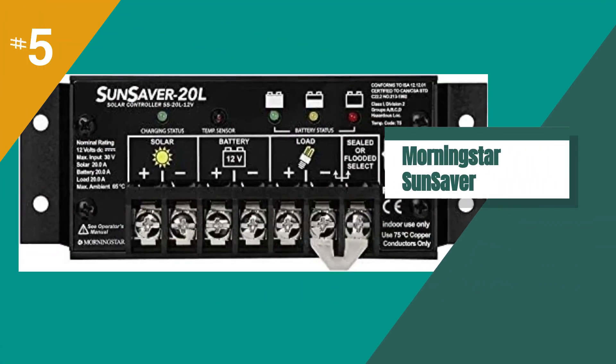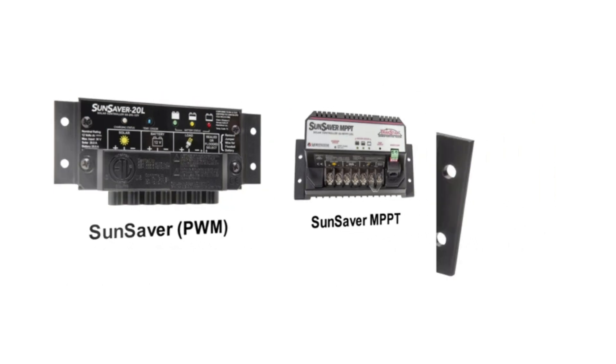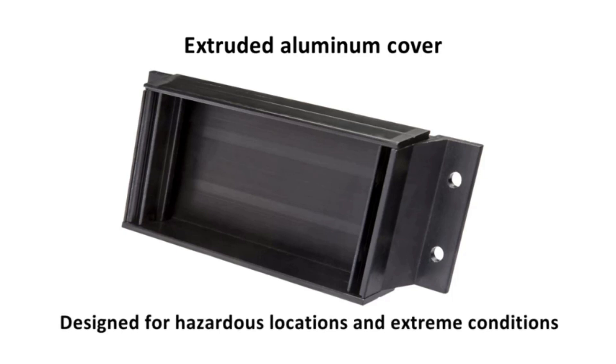The fifth product on our list is the Morningstar Sunsaver 20A PWM Solar Charge Controller. We were impressed by its unique features, including its tropicalized and hardened design, epoxy encapsulation, and marine-rated terminals. The charge controller also includes wire terminal covers, making it easy to use and install.